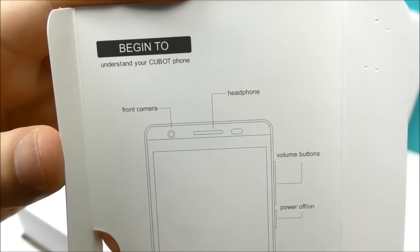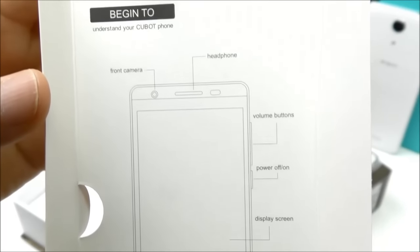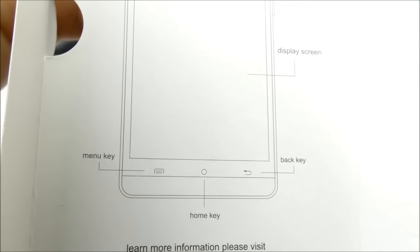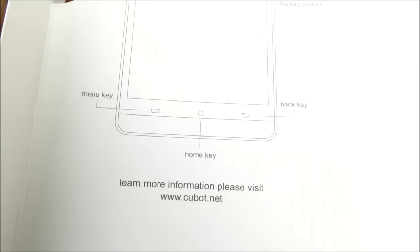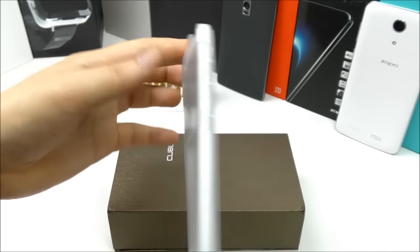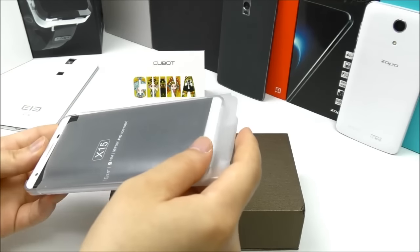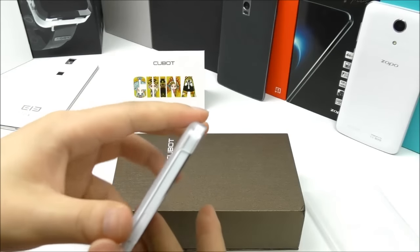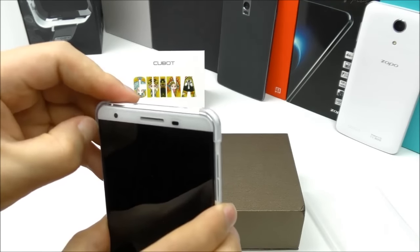Inside the box insert we see information about where the front camera and headphone jack are located, as well as the buttons. At the bottom of the screen there is a menu, home and back key — capacitive buttons. Now to the phone itself. We have some plastic wrap with the IMEI numbers on the back side. The phone is currently inside some kind of clear case.